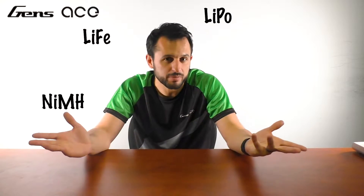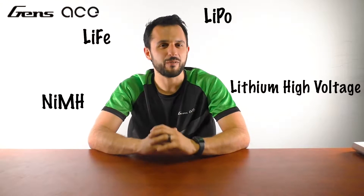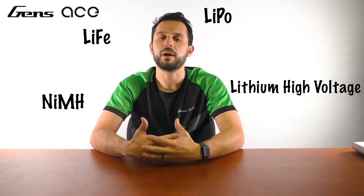We won't be able to go over a comprehensive review of everything behind chargers because that would make this video way too long. I will, however, get some basic concepts to help you guys along. First, when charging your battery, ensure that your charger and battery are compatible. There are four types of battery chemistries used in the RC hobby industry: NiMH (nickel metal hydride), LiFe (lithium iron phosphate), standard LiPo (lithium ion polymer), and lithium high voltage. Not every charger is able to charge all four types, so double check what chemistry your charger can take before connecting your battery to the charger.